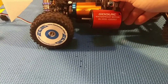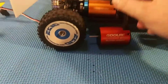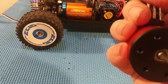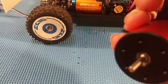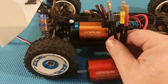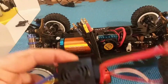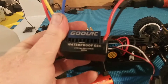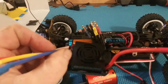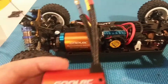Even the wires are different — this one has a black braided sheathing on it and the wires feel very, very thin. The ESC that came with it is all black; usually the GoolRC ones are orange and black. You turn it on and the fan barely runs.